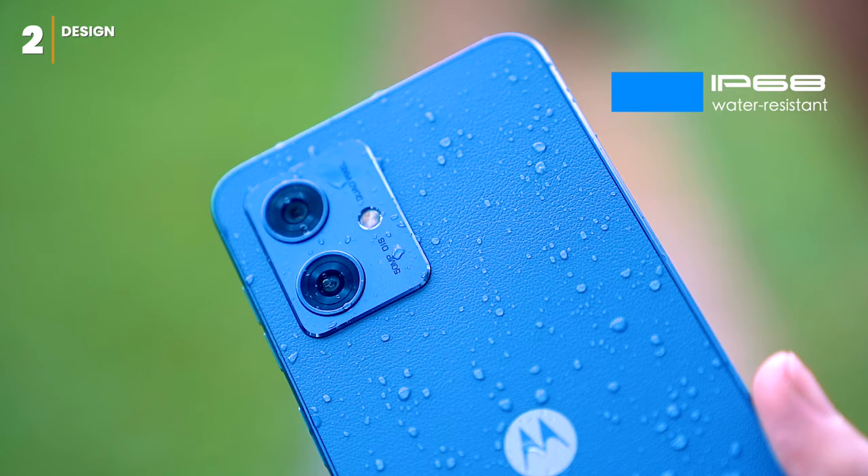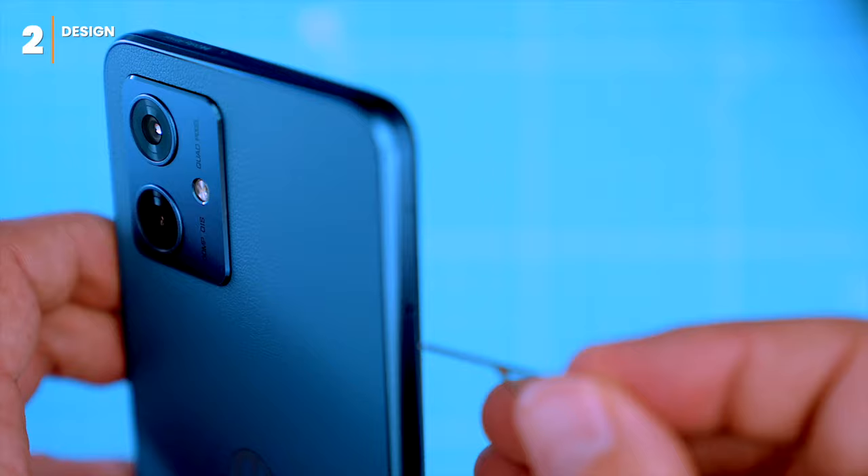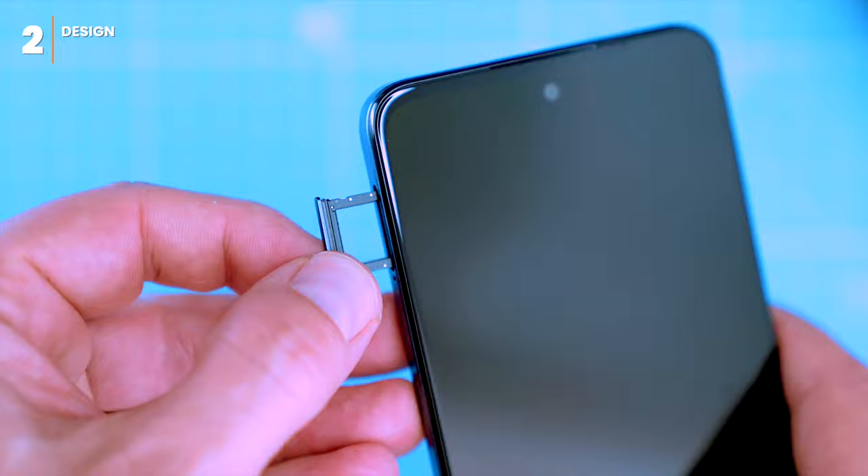The IP68 dustproof and splashproof rating is a nice bonus too. At the back there's a camera module — we'll test the cameras later. At the bottom of the phone you'll find a USB-C port for charging and data transfer, and a 3.5mm audio jack port, which is a rarity these days.